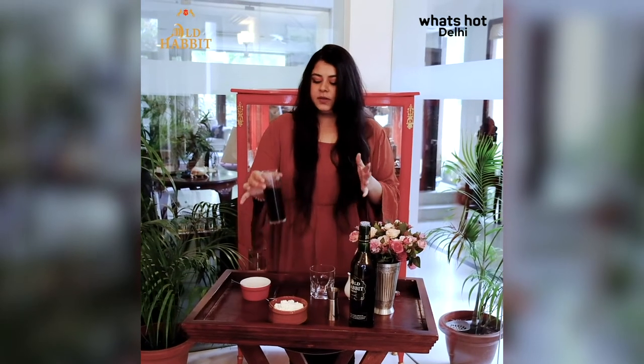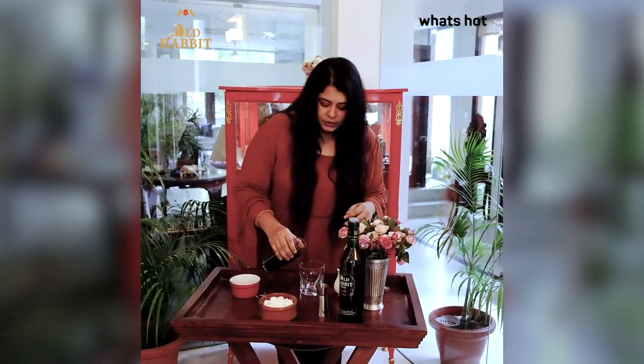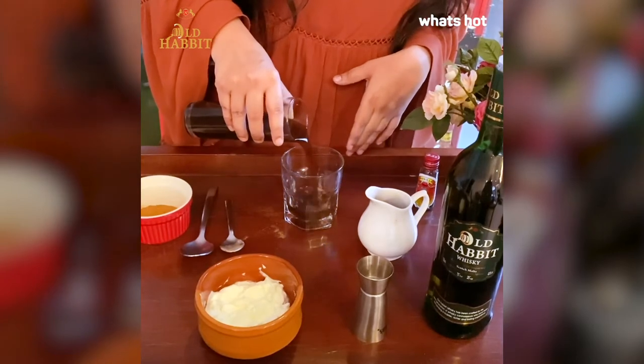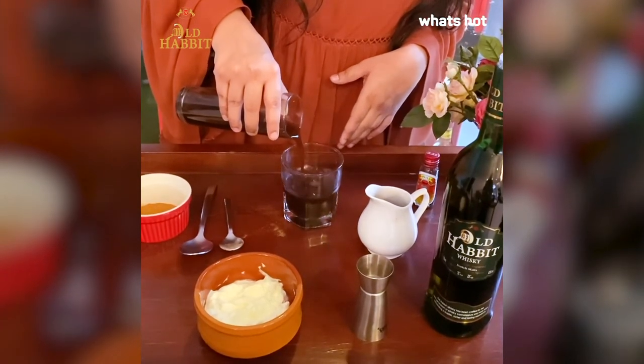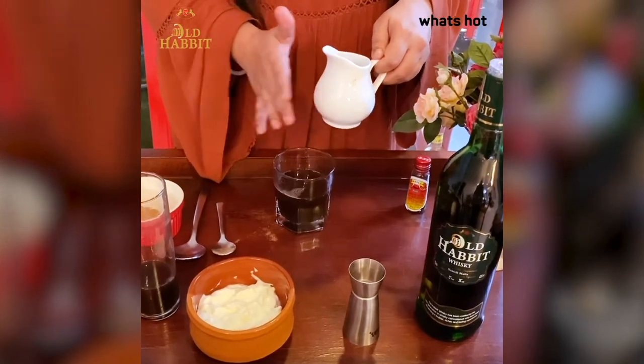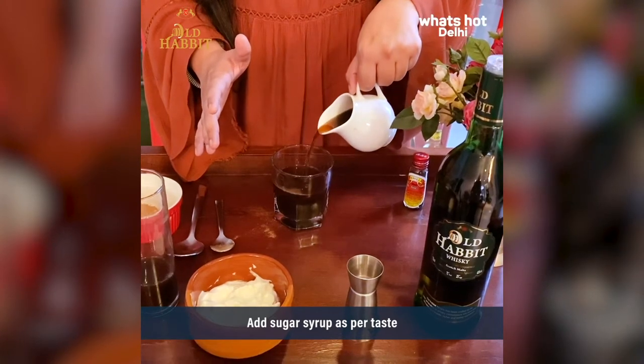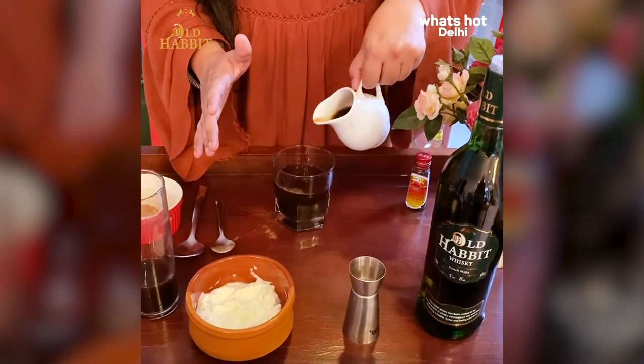So we're going to start with your hot black coffee — this is just pure black coffee. We're going to pour about three-fourths of a cup. Then you will be putting in your sugar. This is a simple syrup, which is basically your sugar and water. I'm going to pour a little of this to give it a little sweetness.